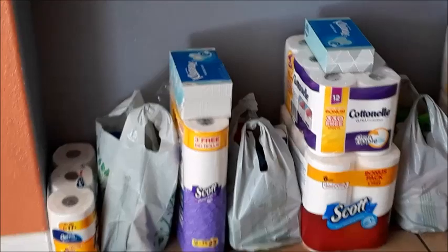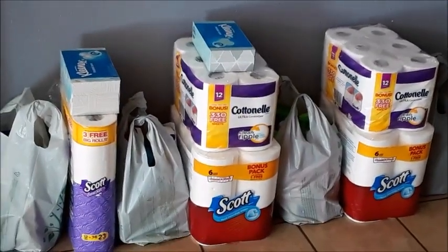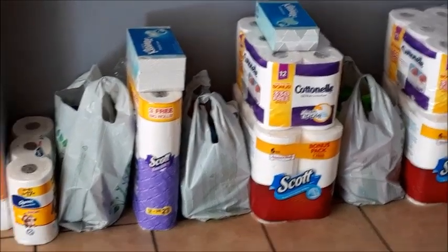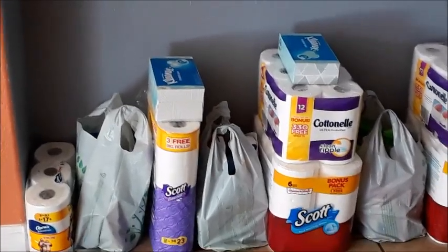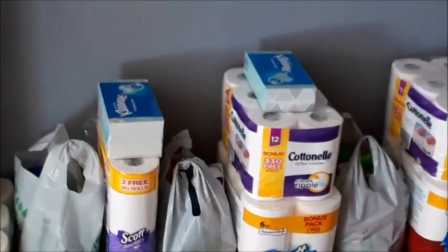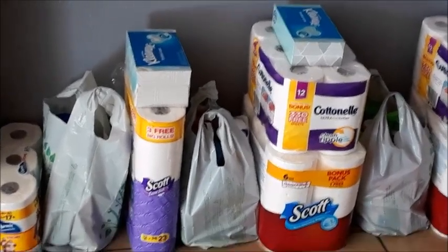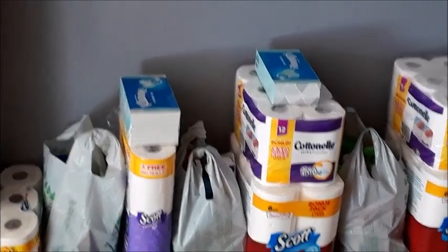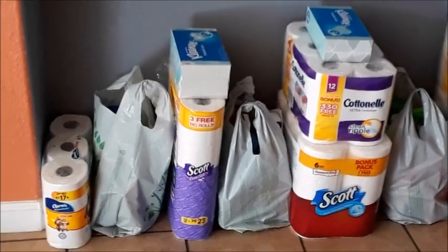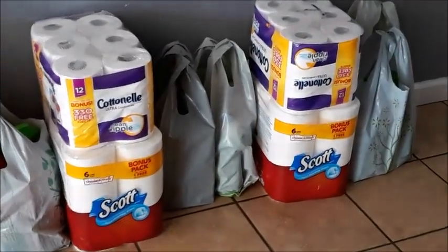Here are the bundles I have set up right now waiting for customers — I think I have three coming in the next hour and the last one coming around five. This is how I set up and package everything. I don't normally use bags for tissue and paper towels since they're too big. Get bags whenever you're out shopping because customers appreciate it when they don't have to bring their own. This is the $12 bundle, the $20 bundle, and the $25 bundles — all organized and ready to go.